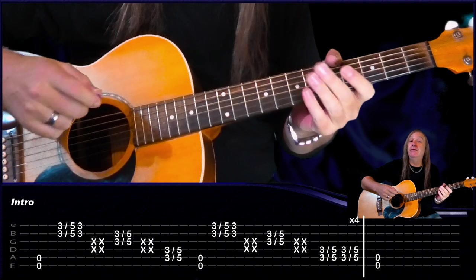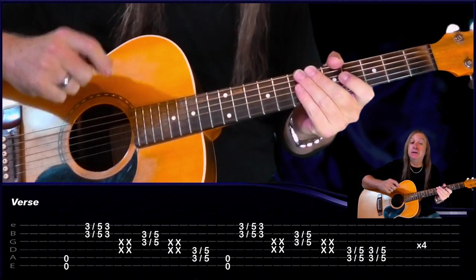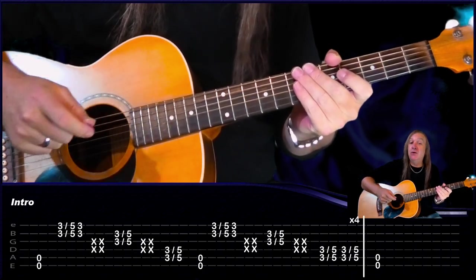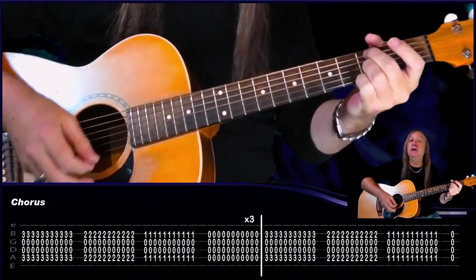That's our chorus there. From there, we just go back to the intro again, do that two times. Back to the verse again, which is four times, then the pre-chorus, back to the intro, and then back to the chorus — except this time we play it through four times. And on the last one, we just stop.